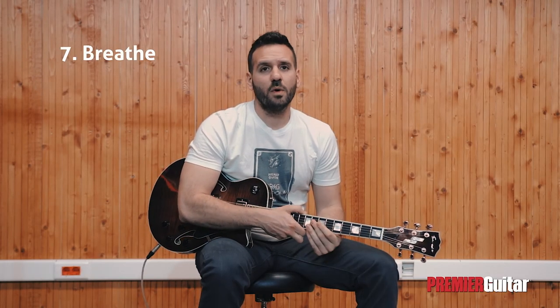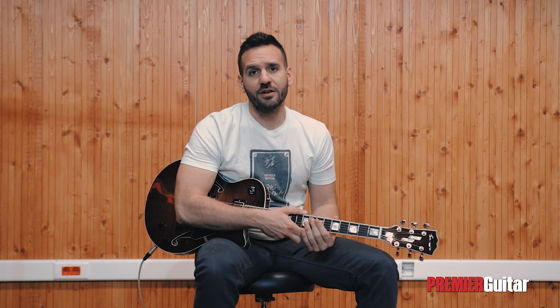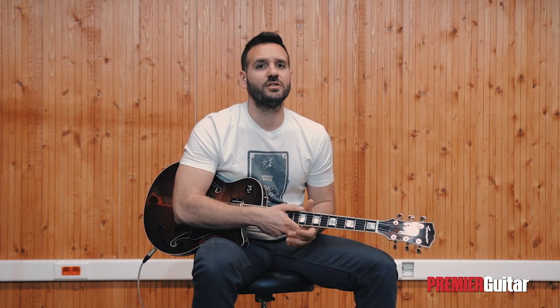Breathe. When a difficult, fast run is coming up in the song, it can be stressful, especially if you don't feel well-prepared. Your body's natural reaction to stress is to tense up and ultimately prepare to fail. To avoid that, make sure that you always keep the flow of your breathing under control and your body as relaxed as possible, even when you're playing at a speed close to your limits.